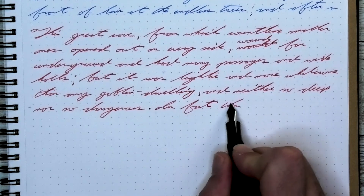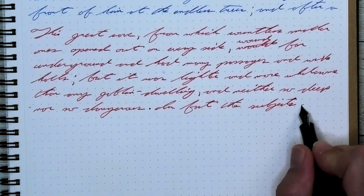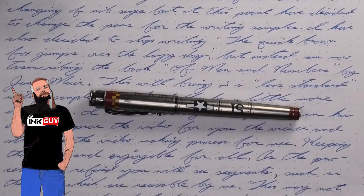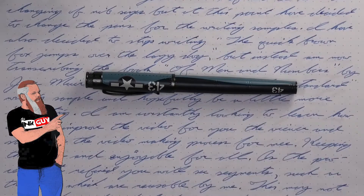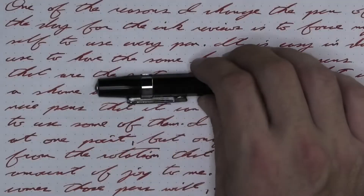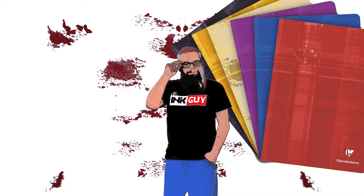But a good classic red has its place, and this is a good classic red. All of the writing samples are done with a Retro 51 P51 with a fine nib, a Retro 51 Corsair with a medium nib, and a Retro 51 Lincoln with a 1.1 stub. The pen for today is a Kaweco Sport. Now that we know my opinion on this ink, let's see how I got there with the first writing sample done on Clairefontaine.